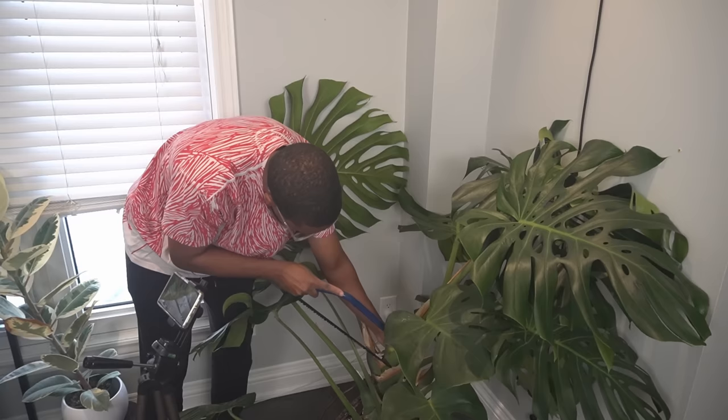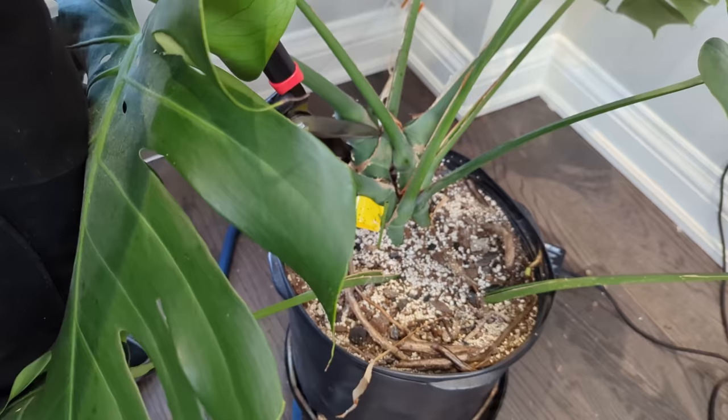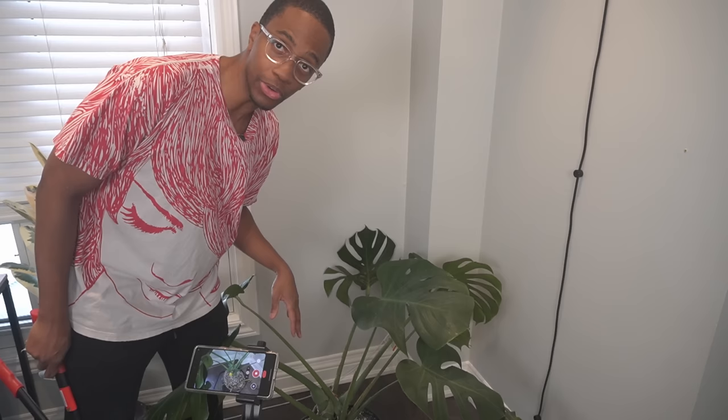From here, any additional cuttings that I take from this plant are going to be mid-cuttings. I don't need to be as careful when taking these, because all of the new leaves that will come out of these sections will restart as smaller leaves and slowly work their way back up to their original size. The thicker the stem, the bigger the leaf that comes out. So right now what I'm doing is a little trick I learned from my friend Pete Versus Plants.